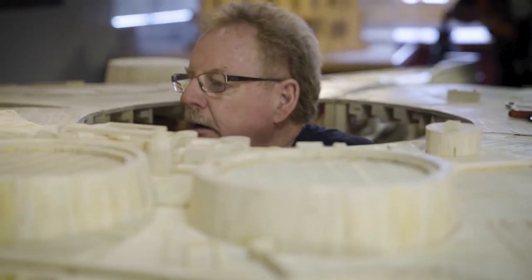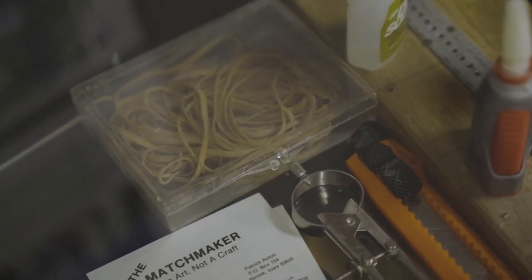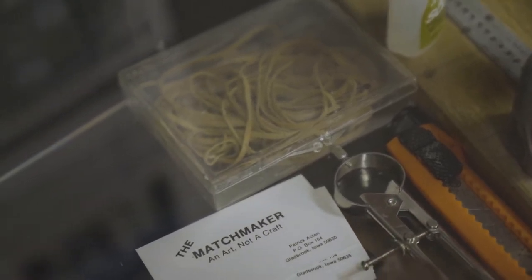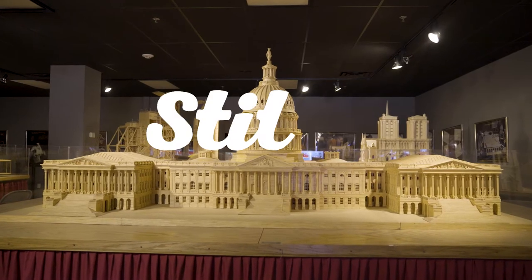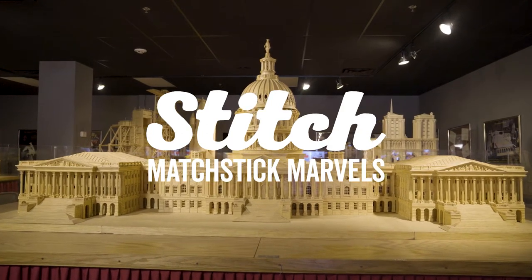Once a model gets to a certain stage and you're saying, oh this might actually turn out kind of what I thought it should look like, then it becomes a passion. I'll spend hours and hours. I just get lost in it. My name is Pat Acton and various people call me an artist, but I've always said that I'm a simple woodworker.